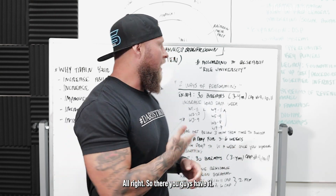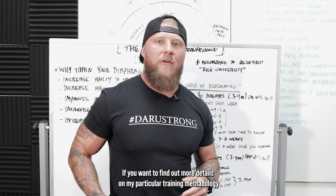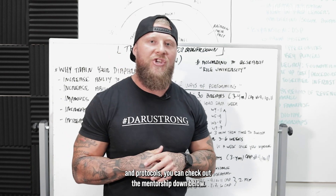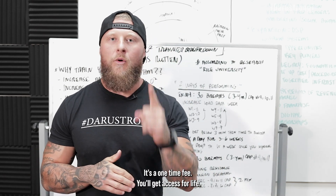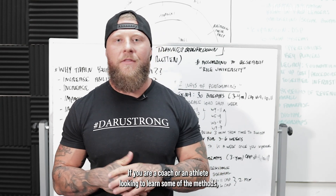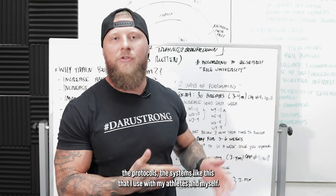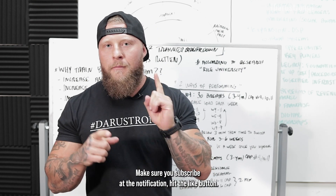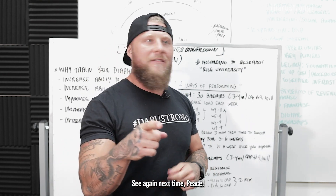So there you guys have it. If you want to find out more details on my particular training methodologies and protocols, you can check out the mentorship down below — the link is in the description. It's a one-time fee and you'll get access for life. If you are a coach or athlete looking to learn methods, protocols, and systems like this that I use with my athletes and myself, check it down below. Make sure you subscribe, hit the notification, hit the like button. See you again next time.